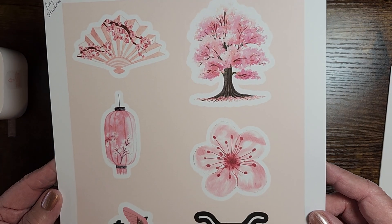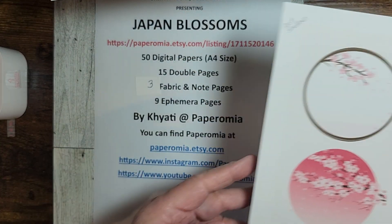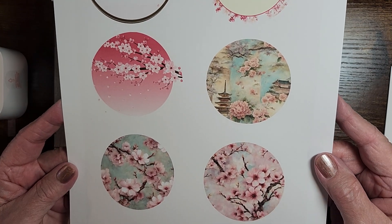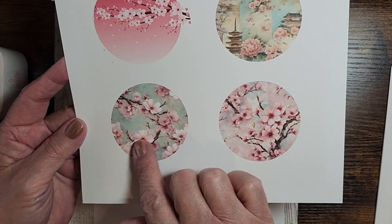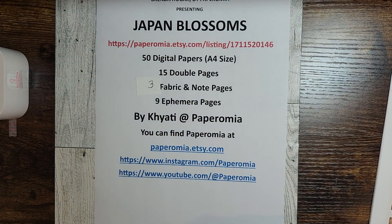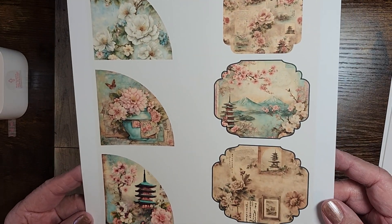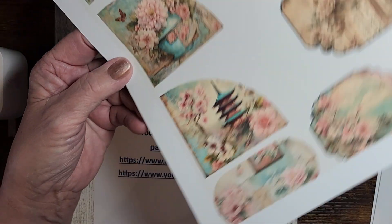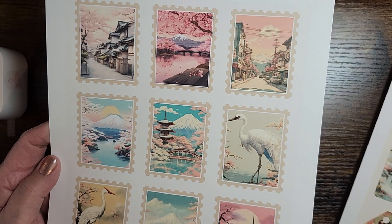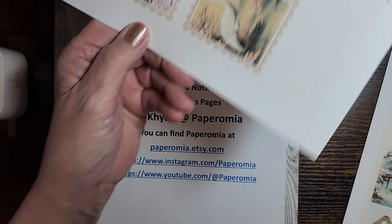And some more stickers. These circles — she calls them dot stickers — aren't they beautiful? I blew this one and this one up really big, and I'm going to make an ephemera holder out of it — you'll be seeing that in the next few days. And these are her pockets that go with this kit. Look at those stamps — aren't those just gorgeous? I want to put them on my envelopes.